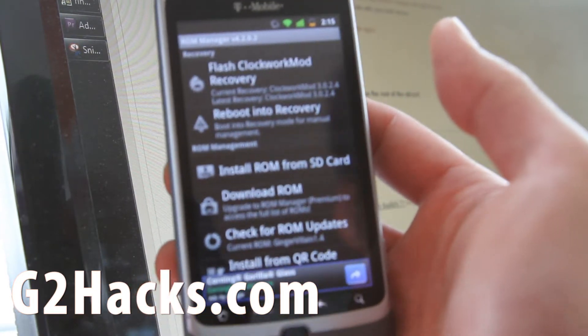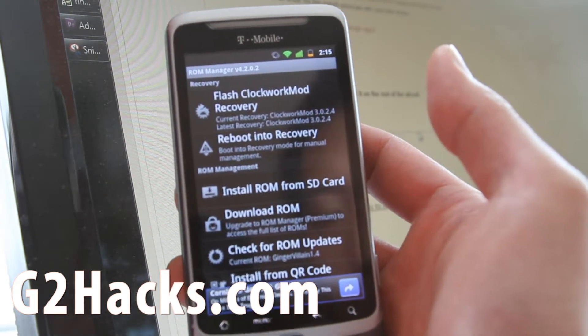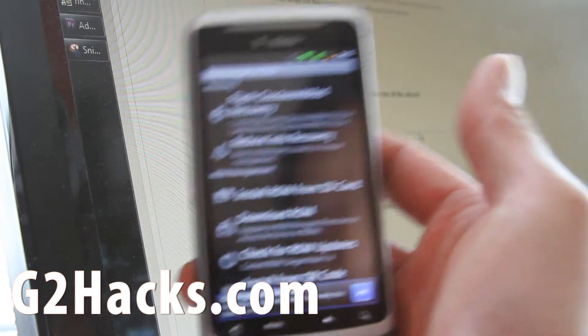Now go download the latest version. I'll have links on my blog post for the CyanogenMod ROM, and then go put it on your SD card.